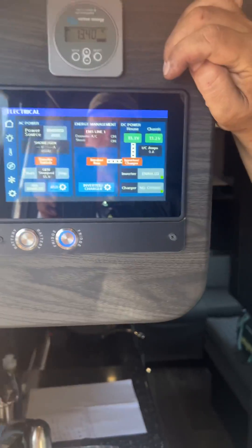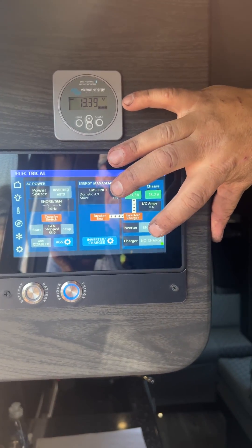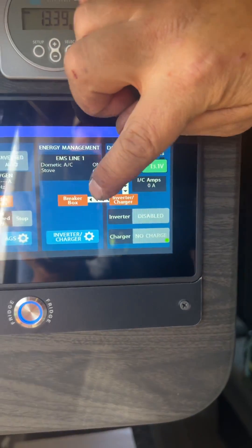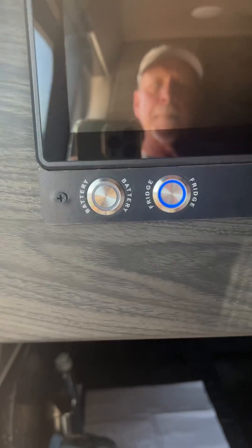Before turning off the battery button, you want to disable your inverter. You want to wait for the white lines to disappear, then you can shut your battery button off.